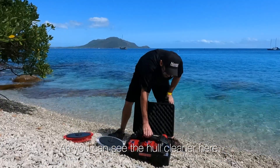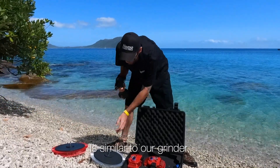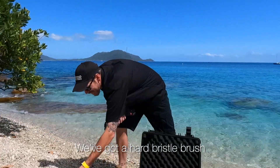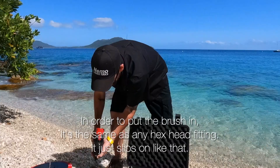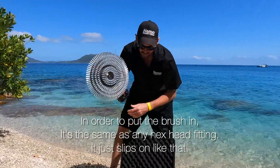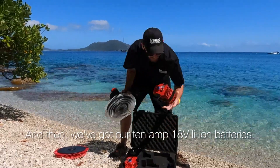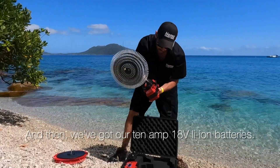As you can see the hull cleaner here, it's similar to our grinder and we have two different brushes. We've got a hard bristle brush and a soft bristle brush. In order to put the brush in, it's the same as any hex head fitting — it just slips on like that.